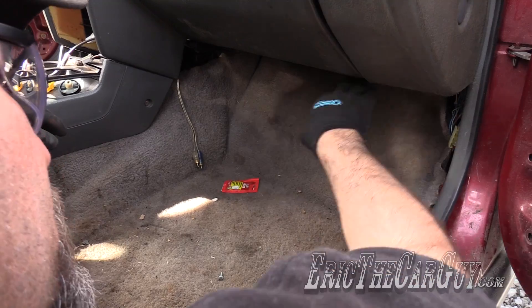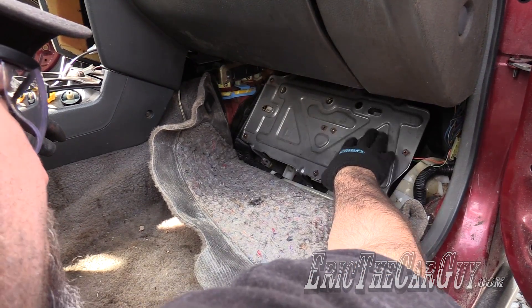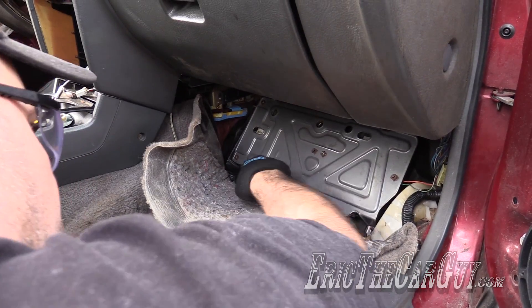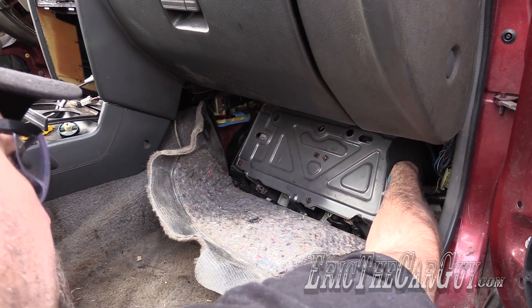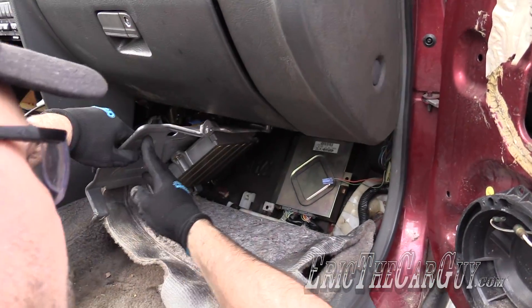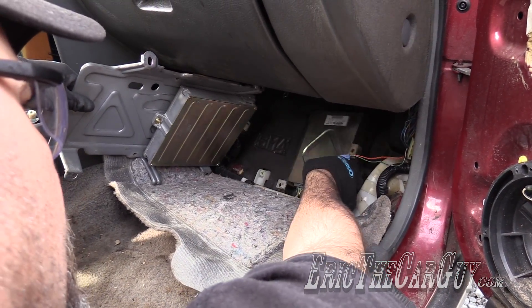On older model Accords, the computer is located underneath the passenger floorboard, underneath the cover like this. Somebody's already removed most of the fasteners — four millimeter nuts around the circumference of this that you can remove in order to get this cover up. Once you've done that, you may have to disconnect a few electrical connectors, but this is the PCM and this is the TCM.